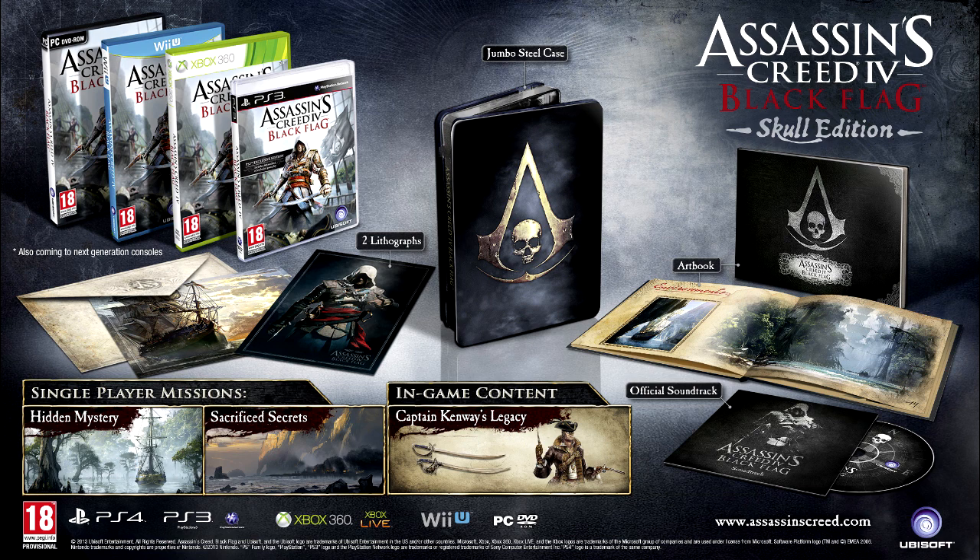That's all you get in the Skull Edition. I think this edition is going to be about £60, so about $70 to $80 — I'm not sure.